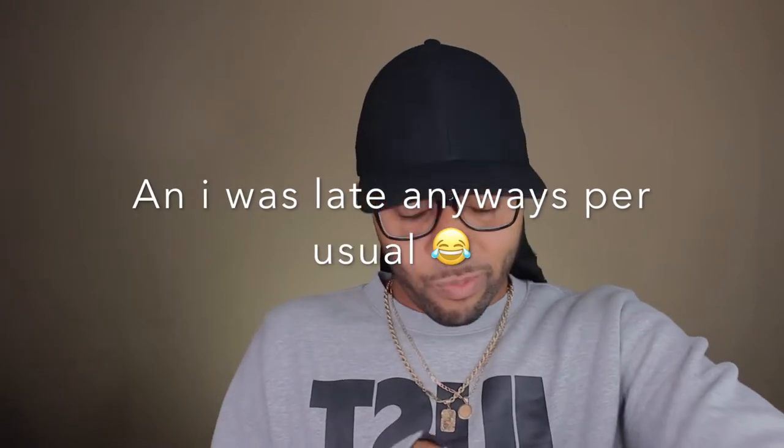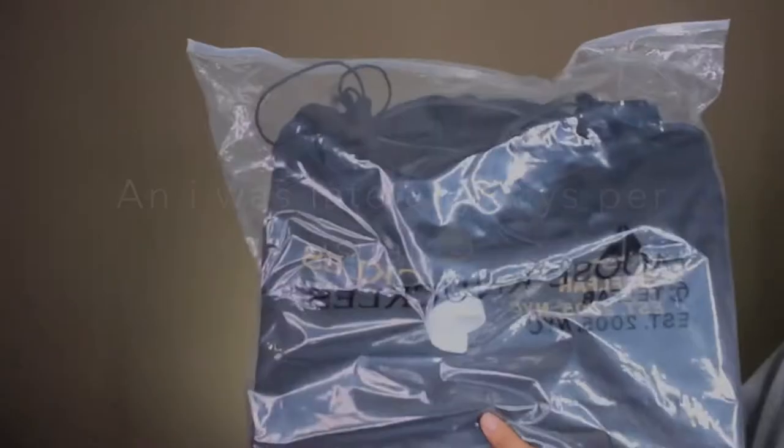Okay, so like I said, I'm gonna go ahead and review the bag for you guys. I'm gonna show you the packaging — the dust bag — and then show you what actually fits in it, and then we're gonna go about our business because I do have somewhere to be and this video cannot take all day.